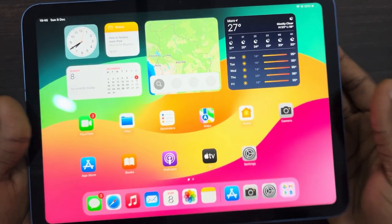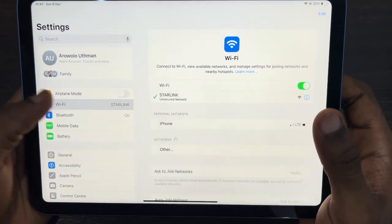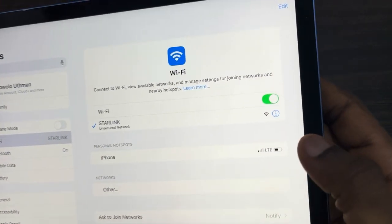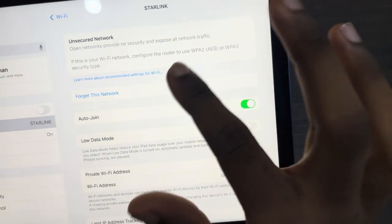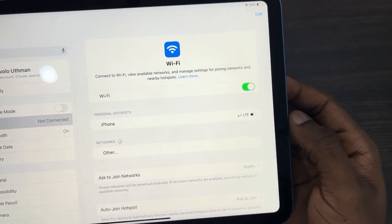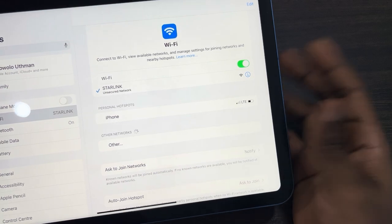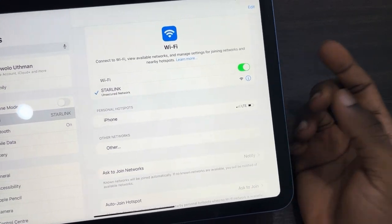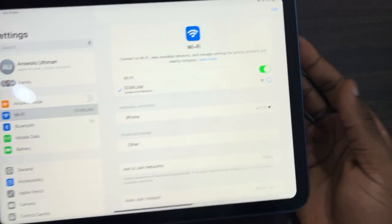The first thing you can do is head over to your Settings and click on Wi-Fi. Once you click on it, click on the information icon, then click on 'Forget This Network' and forget the Wi-Fi network. Now try to reconnect to it — trying this can fix the issue of your iPad Wi-Fi not working.